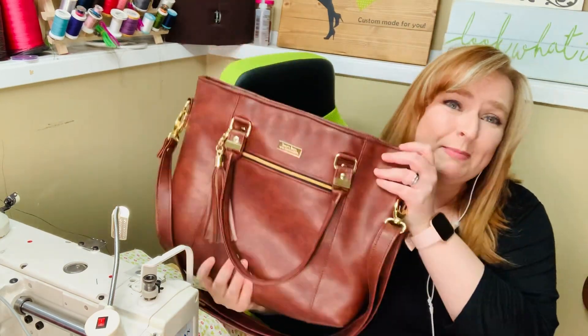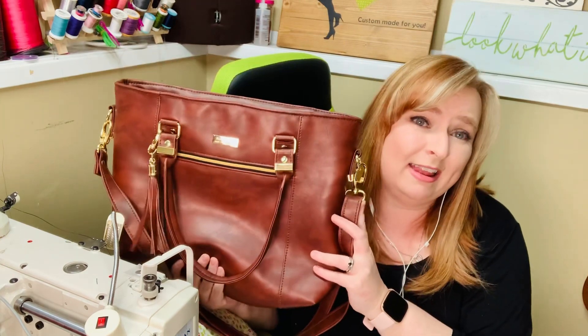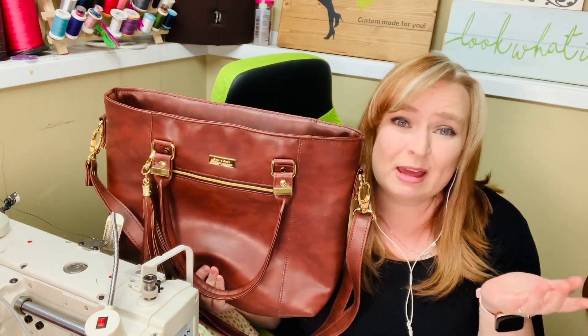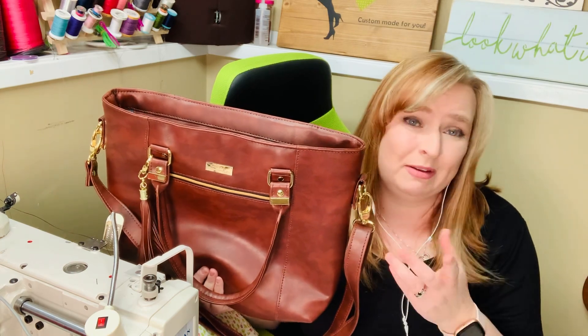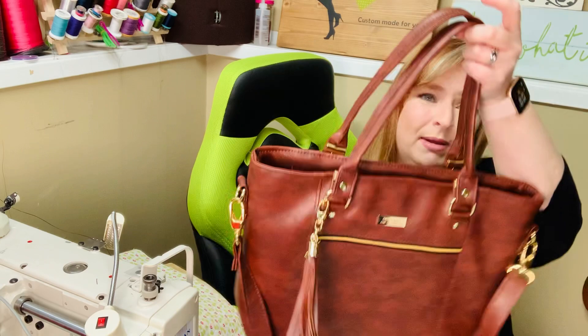Hi everyone, welcome to another Beans, Bags and Honeycrafts Cone Meet the Bags video. This one is a highly modified Pelican tote. I haven't done a video on this one yet, but I figured it would be fine, as I usually will do my Pelican totes like this.